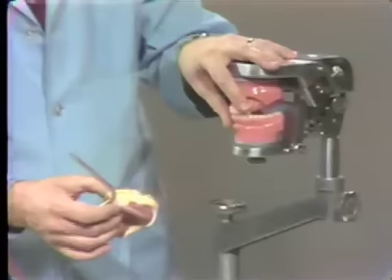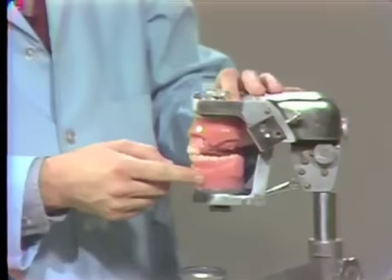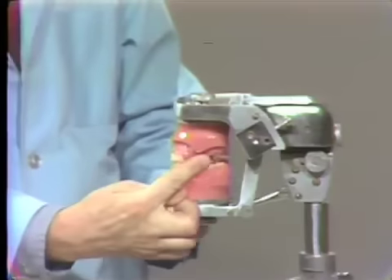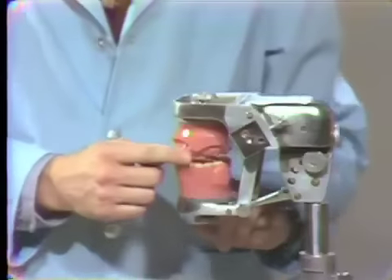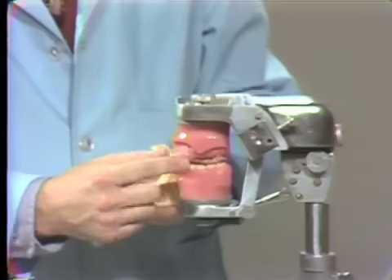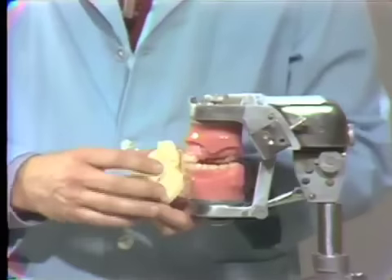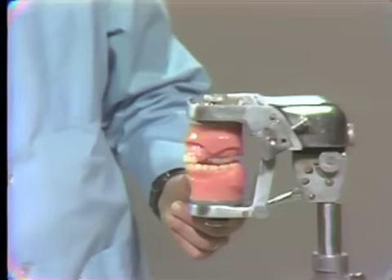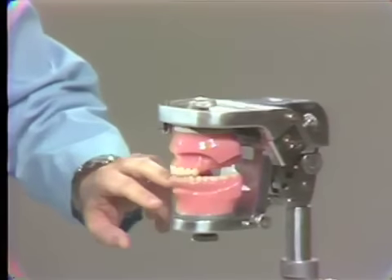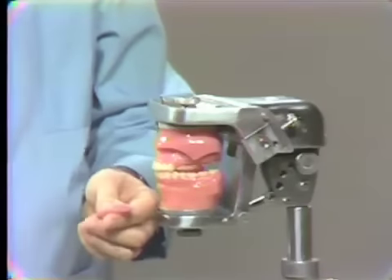Coming back to the mannequin — now that we have transferred the maxillary cast to the articulator, we still have to record our intermaxillary relations: centric and vertical. Because this is so mechanical, it's just a matter of keying the two together when the mechanism is locked in place. Since the master casts supplied are somewhat different in shape from the acrylic resin cast we've had for three or four years, transferring using an accurate base plate does not work well. So for this exercise, I think it would be perfectly alright if we simply warm up some wax, place a mass of wax along each occlusal surface of the lower arch, and then close the articulator to make bite registrations.